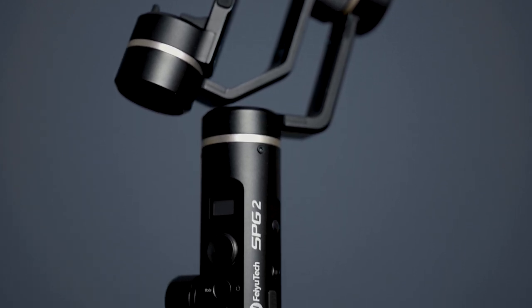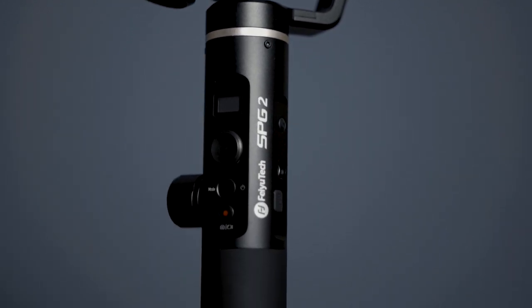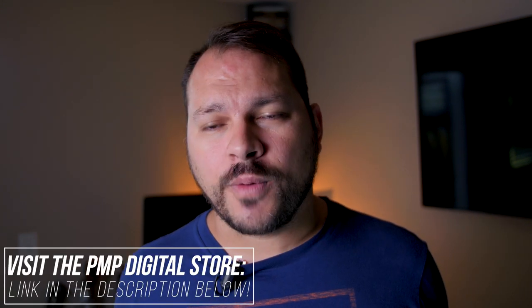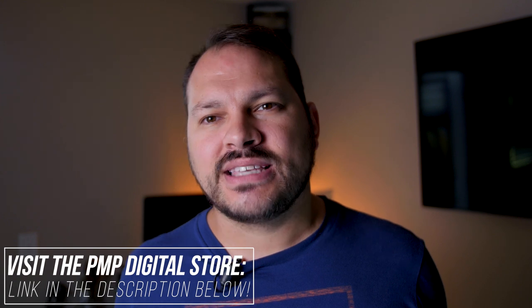I've broken this video down into two separate parts. This first video is going to focus on the unboxing of the gimbal and a broad overview of its features. The second part will focus on an in-depth tutorial and some cinematic test footage. Be sure to stick around until the end of either video, and I'll share an exclusive code just for PMOP Motion viewers — you can save up to 10% off when you purchase the SPG2. Let's check out the SPG2 Smartphone Gimbal.